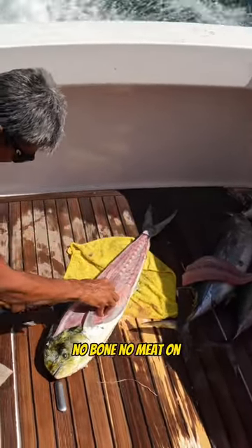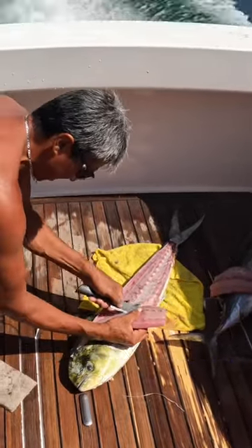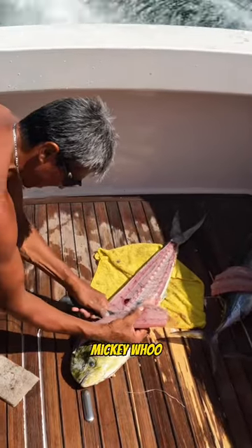Look at that — no bone, no meat on. He is very, very good at his job. I know you do it better, but he's trying. Check it out. Mickey! Woo!